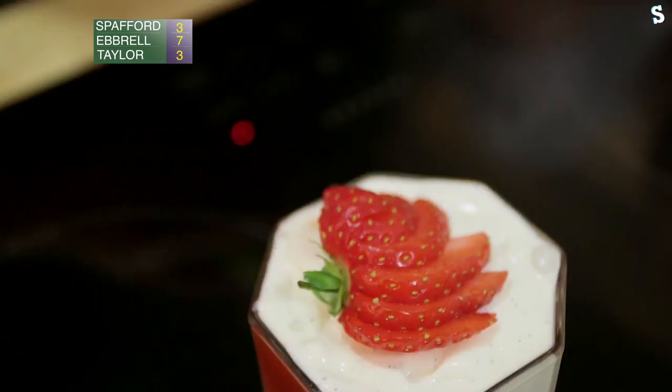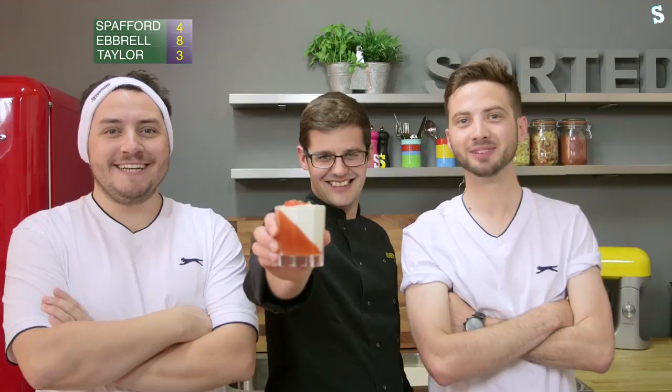A fan of strawberry on top as a salute to Wimbledon, and a zest of lime. There we go — jelly and ice cream for a tea party, or strawberries and cream for Wimbledon. It's got the perfect wobble. I can see what you did there. And that is game, set, and match.